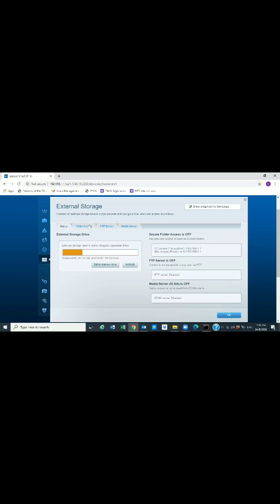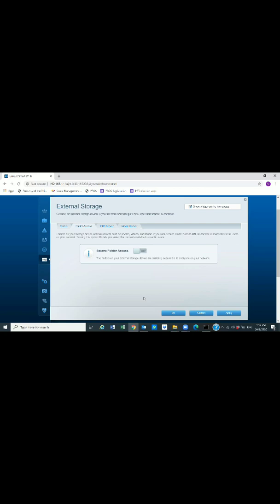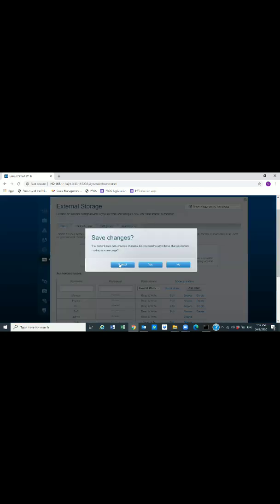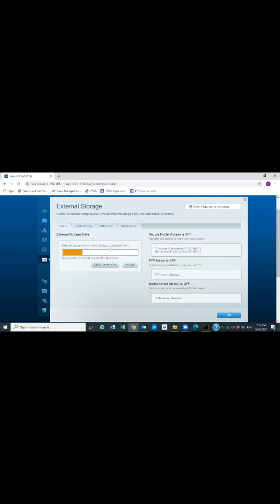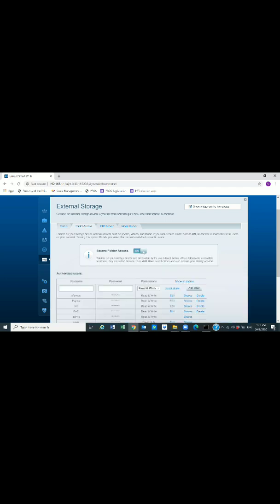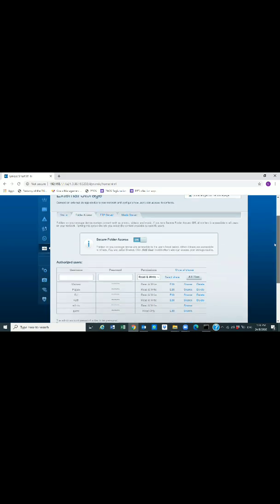Go to Folder Access and hit OK to make the storage available wirelessly to other users. If you go back to the Status tab, you can see the Seagate Expansion hard drive with a one-terabyte disk capacity — currently 244 GB consumed, with about 700 GB remaining. Now we need to enable access by going to Folder Access and toggling it from Off to On.